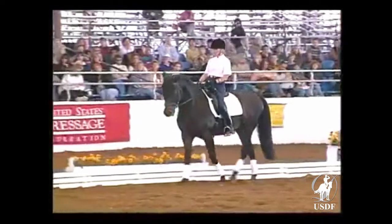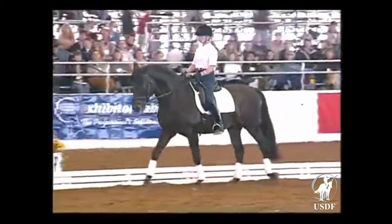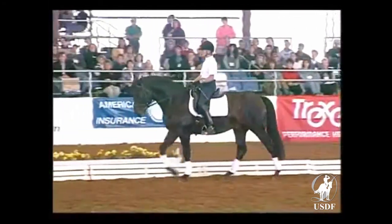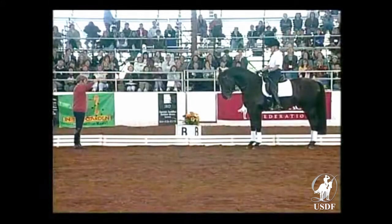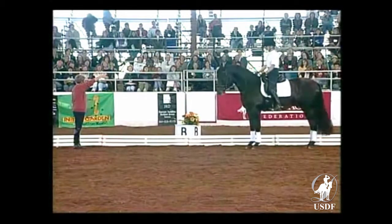Shoulder-fore for a young horse is wonderful. When you come here, you just walk on and then stop by B and keep the same angle. Now if I look from the top, he should look like he would go on a six-meter circle.